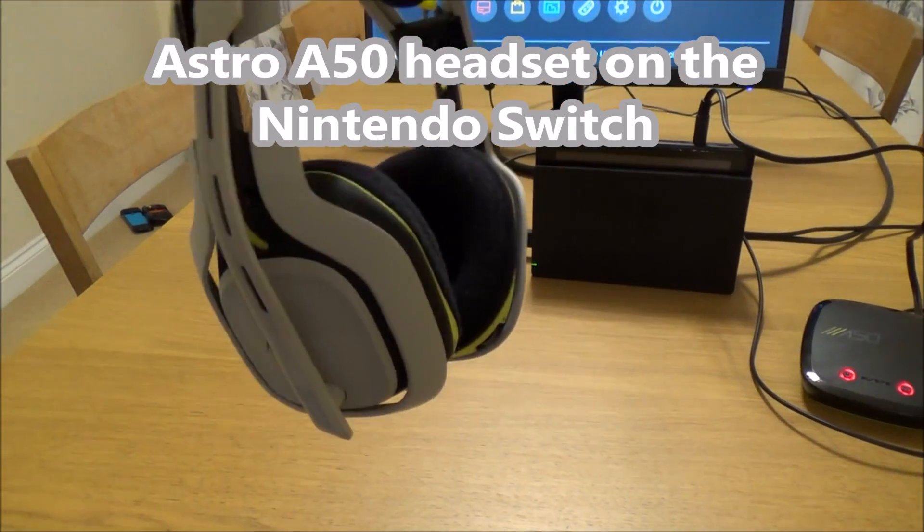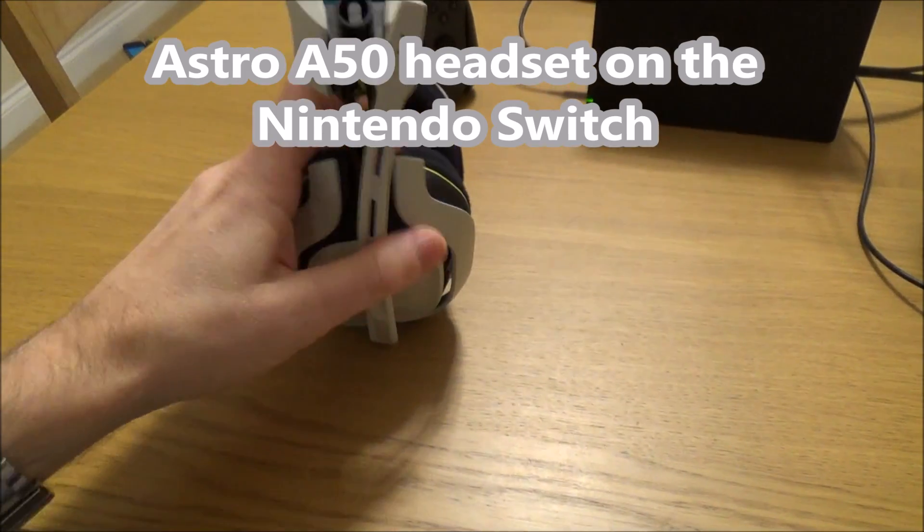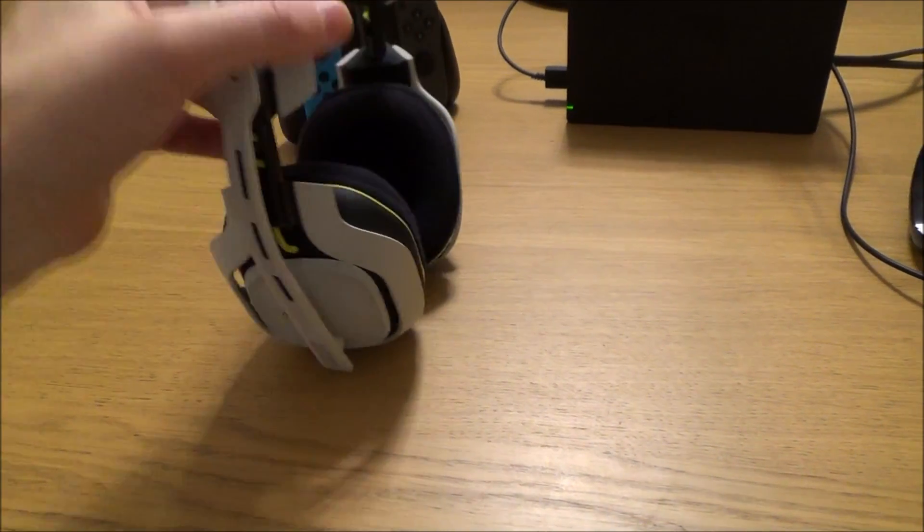It is possible to use your Astro A50s with the Nintendo Switch and they do sound pretty good. We won't be able to use the chat part of it because we can't use the chat part on any headset on the Switch at the moment.